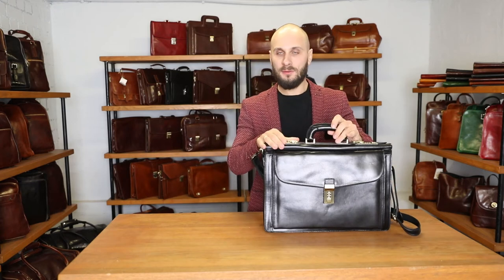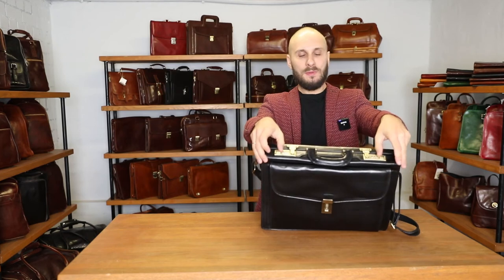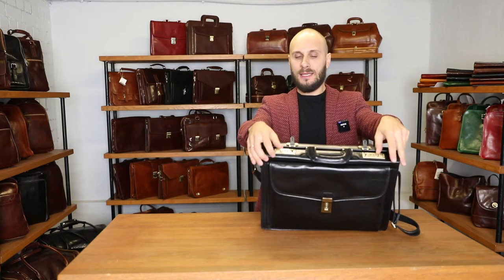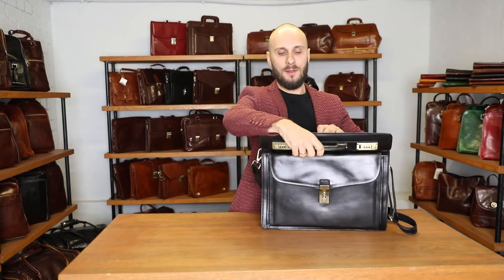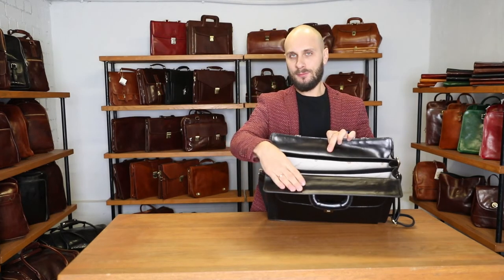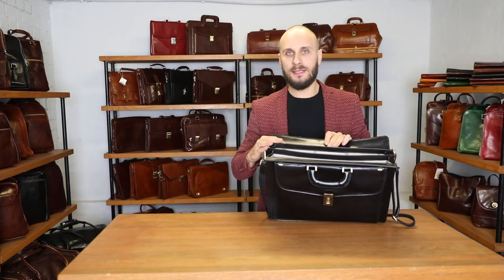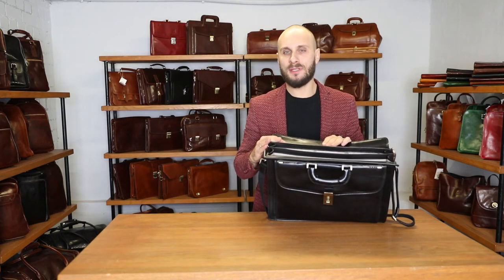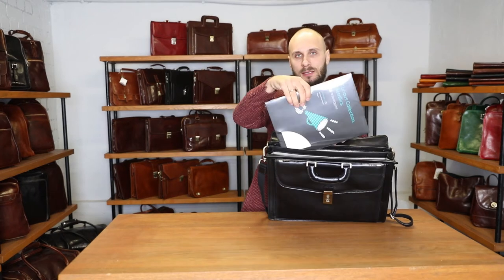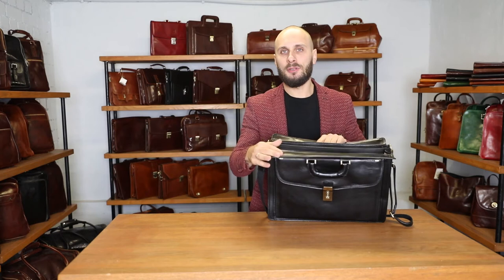The bag opens very easily — you just pull those two squares to the side and you enter the main compartment. The bag is lined with cotton. It has three spacious compartments. It fits a 16-inch laptop and A4-sized documents like this, and it's designed for documents and carrying your laptop here.